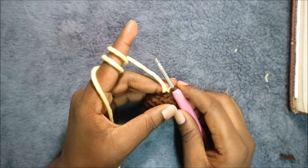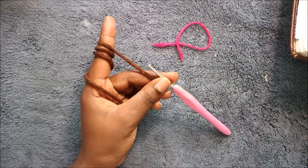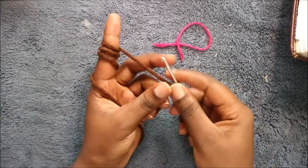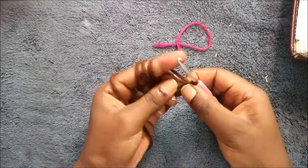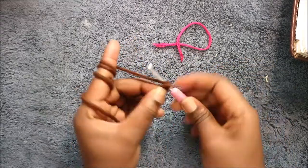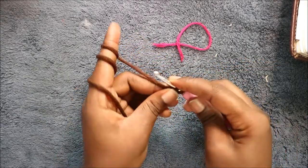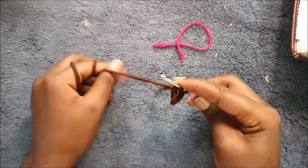Now we're going to start making the legs. We're going to start with the back leg. For the back leg we're going to start with the magic ring and then do seven single crochet into the magic ring — one, two, three, four...